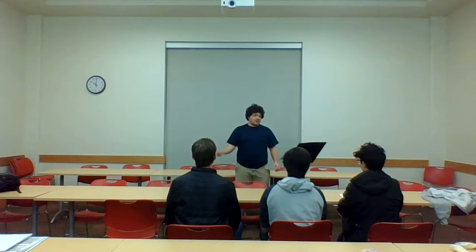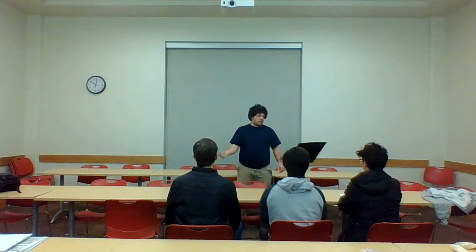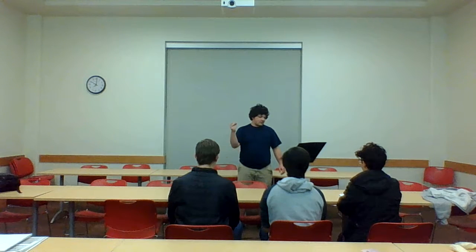Let's clap this one — clap and count. I'll give you the tempo. Three, four, and one...